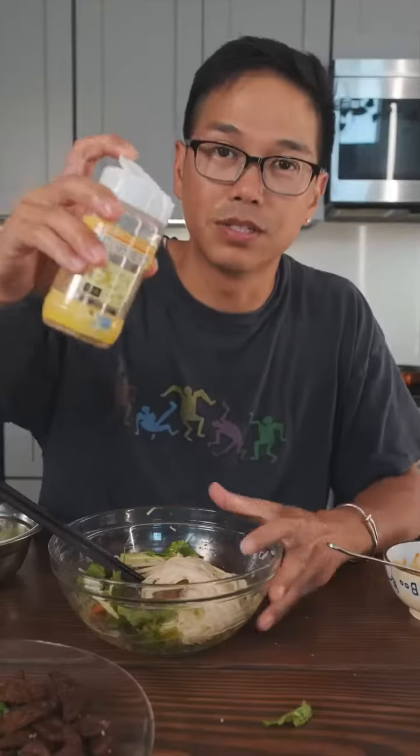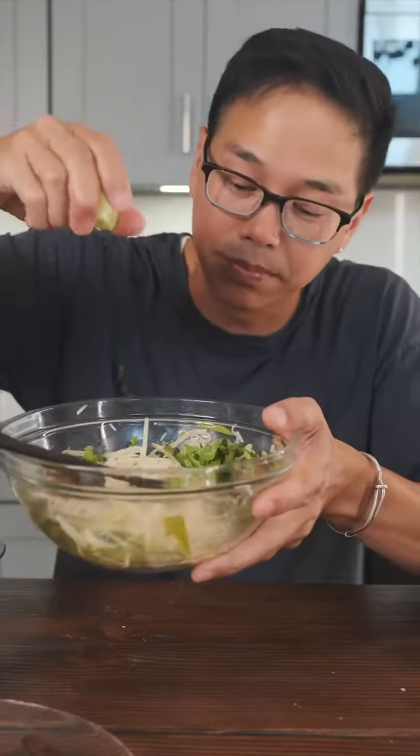Saucy time — some crushed peanuts. It's a lot of effort. I'm gonna add the peanuts, sesame seeds, fresh lime. I want something for the baby. I'm gonna add the nuts.